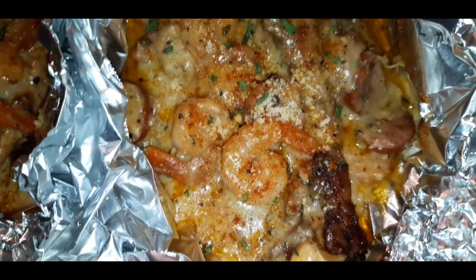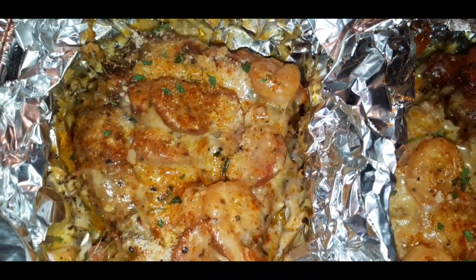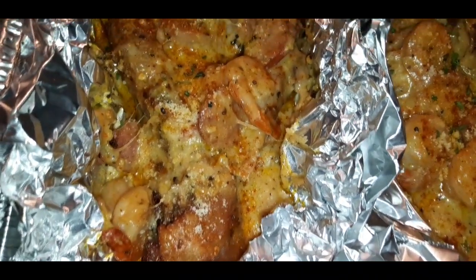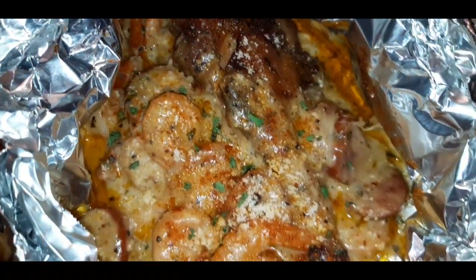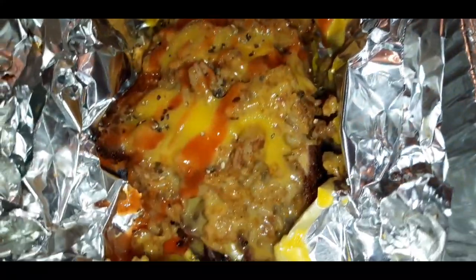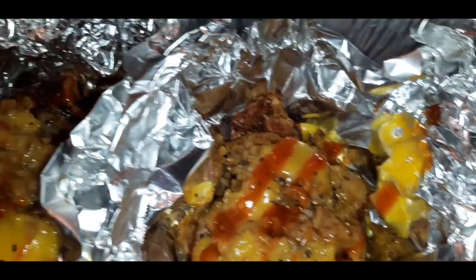You don't need to fly away to Houston, Texas to have a delicious stuffed turkey wing or turkey leg. Let me show you how easy it is to make a stuffed turkey leg or wing at home. Let's get into the video. Let's go.